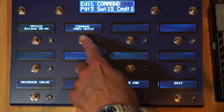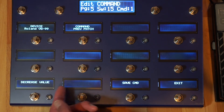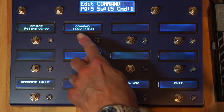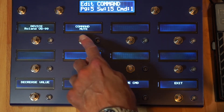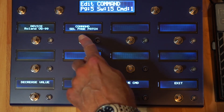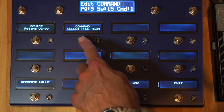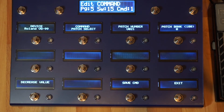Next patch, previous patch — just a way of quickly scrolling, actually the way the buttons work on the GP10, just selects the next or previous patch. Mute, select device page, and some specific options for selecting specific pages on devices.